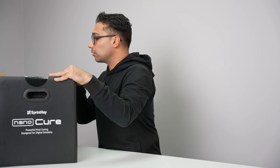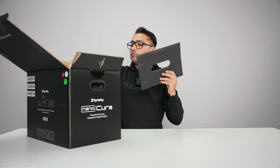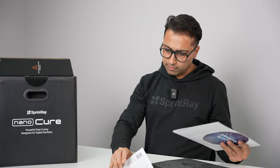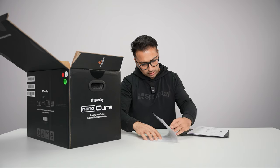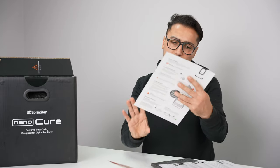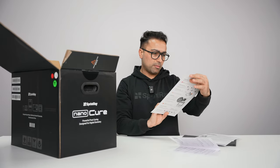Review the Quickstart Guide before use. Where is the Quickstart Guide? The first thing you see — remove this — then you're gonna get to the documentation. The welcome card talks about everything offered in terms of host sales support and educational programs. You're gonna find the NanoCure Quickstart Guide. It's very simple, very easy to figure out. Just a front and back.